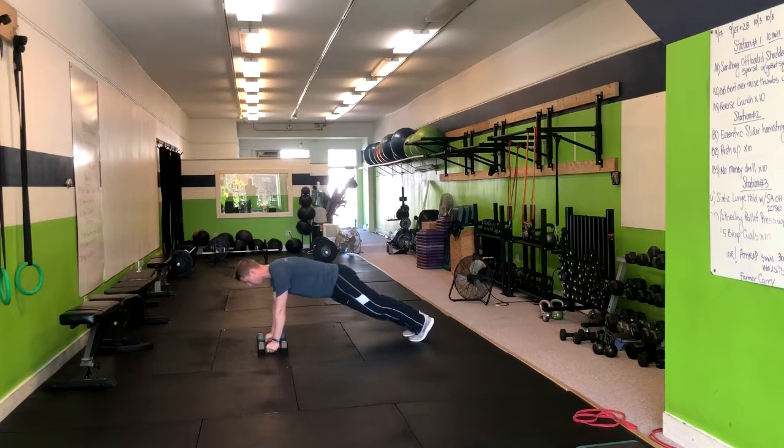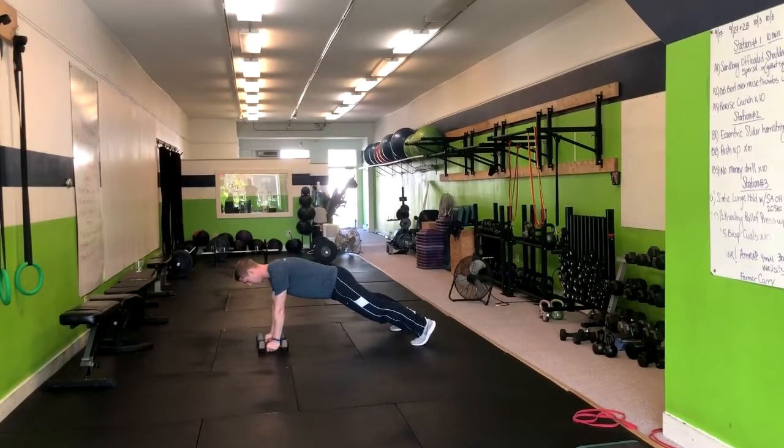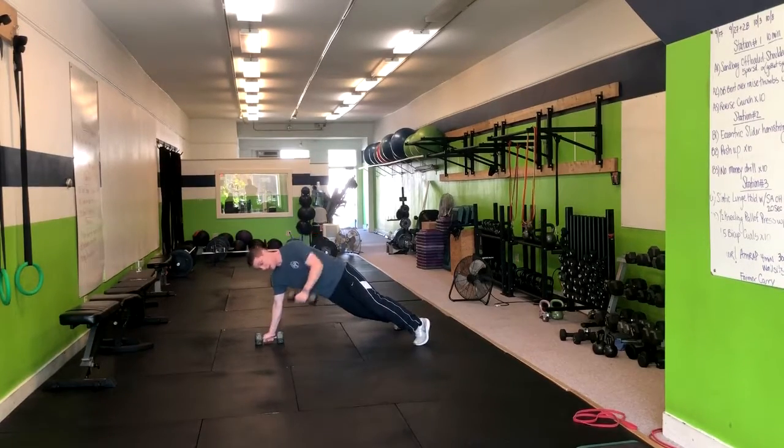So from here, my goal is to maintain a nice flat back. I'm going to exhale, row here up to my side, inhale down. Exhale, up to my side, inhale down. Again, making sure that I'm not twisting my body.